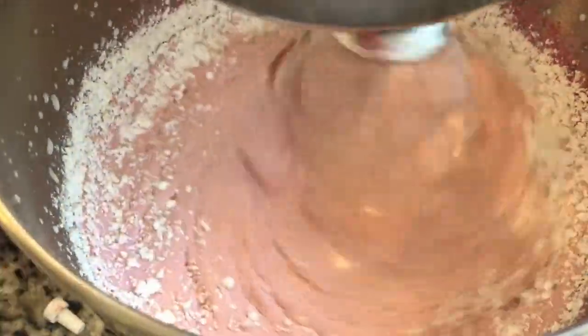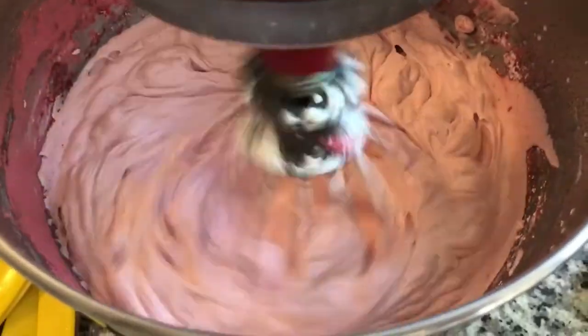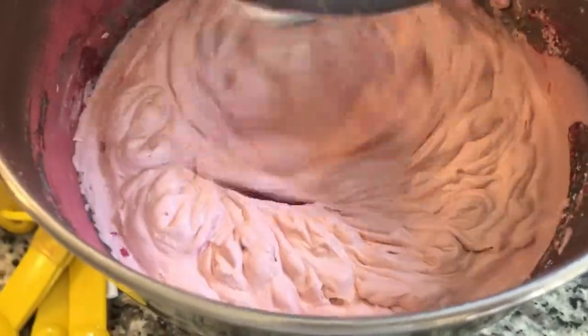Now time to add the powdered sugar. You can adjust the sugar to what you want, to your tastes, and we are going to let this beat until it gets to a stiff peak form. Beautiful.